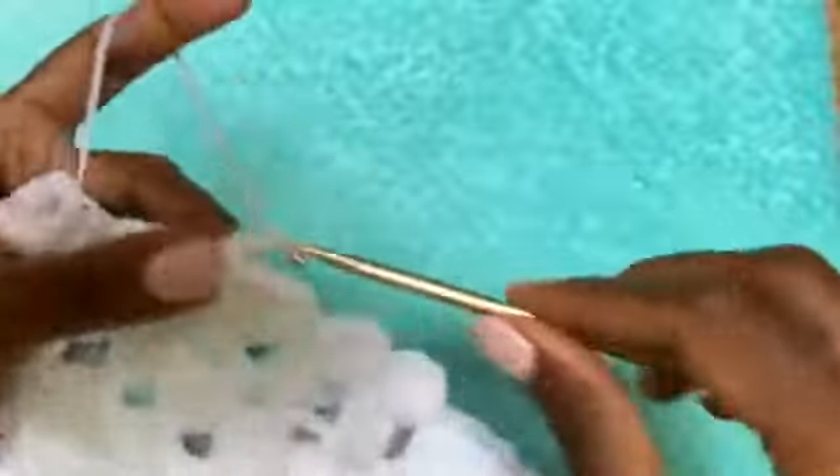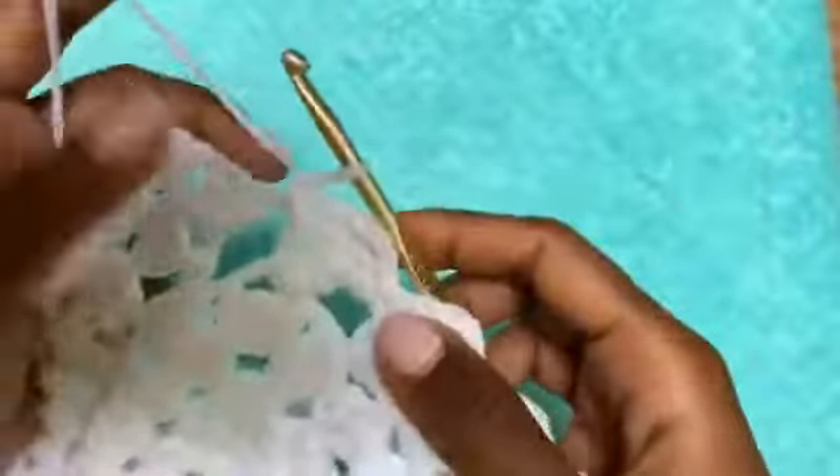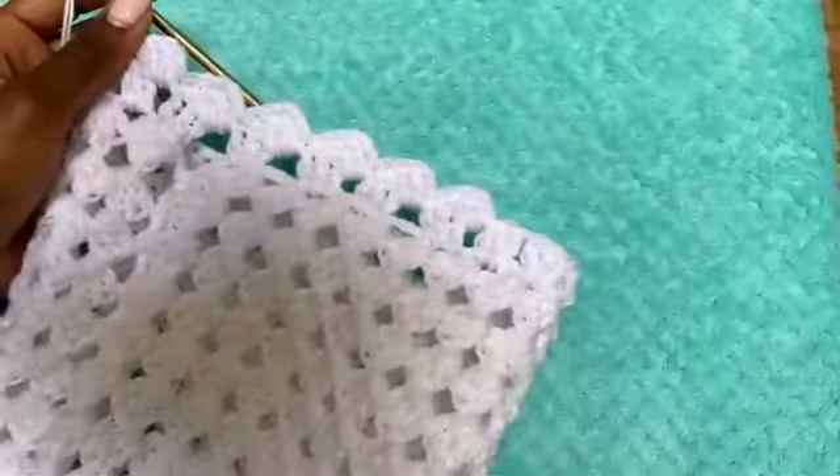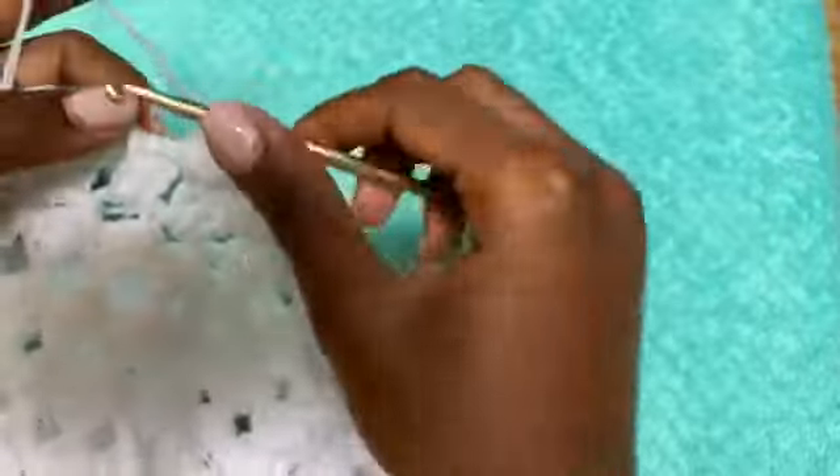After making the single crochet, chain up three, then double crochet three times in that same gap, then single crochet in the next space, chain up three, double crochet three times in that same space. That's the repeat all the way around. Continue until you come to the end of the row. Place your very last three double crochets in the last chain one space, then go into the very first space where you placed the first scallop and make a slip stitch. Chain one and cut your yarn.